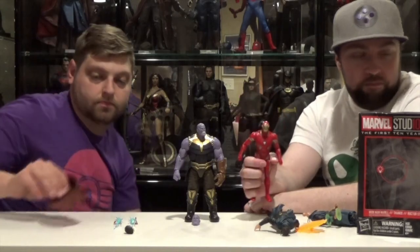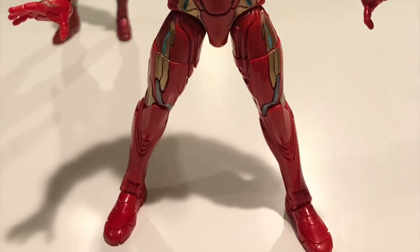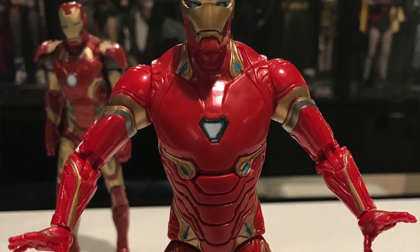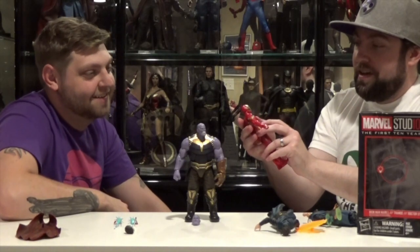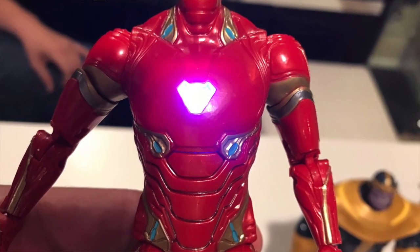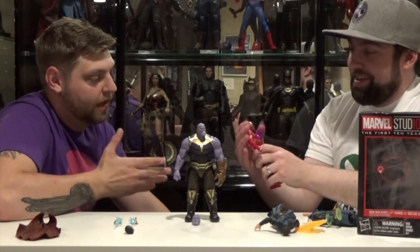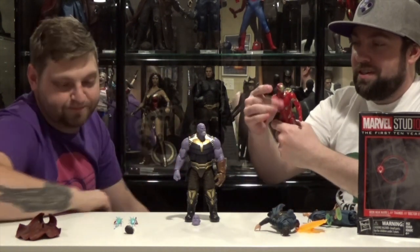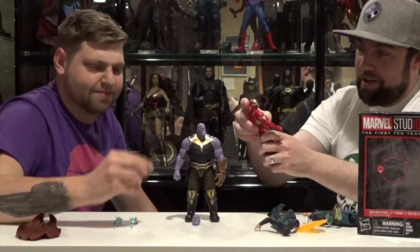Now we get to talk about Infinity War Iron Man. This is basically a Happy Meal toy. This is worth $5. He's like this cheap holoplastic and he's got this stupid light-up feature. In turn of having that light-up feature, it takes away chest articulation entirely on the torso because of the stupid light-up feature.